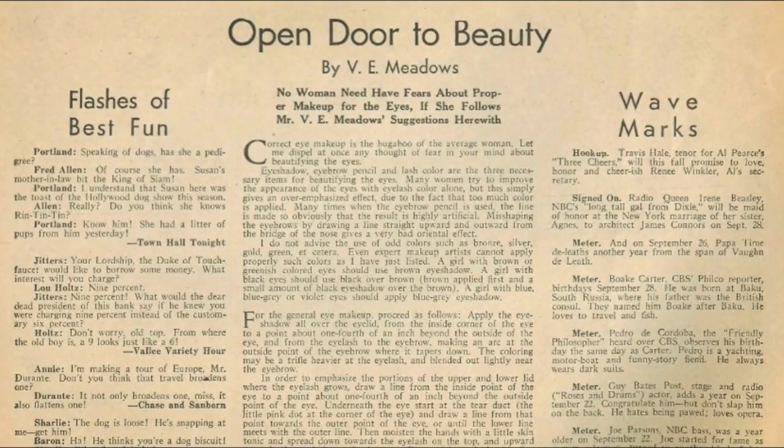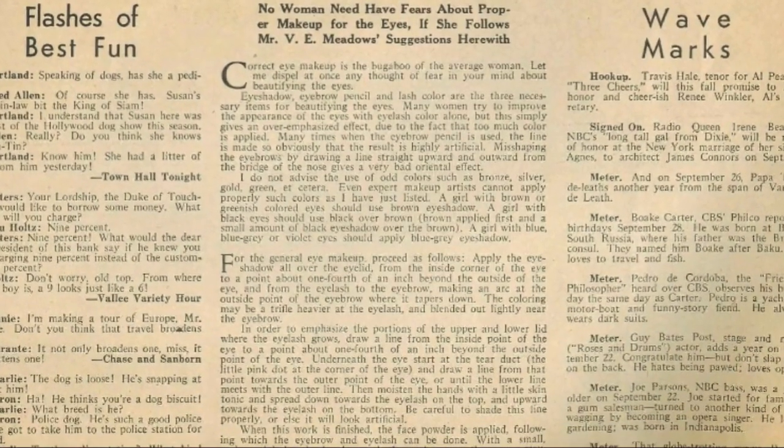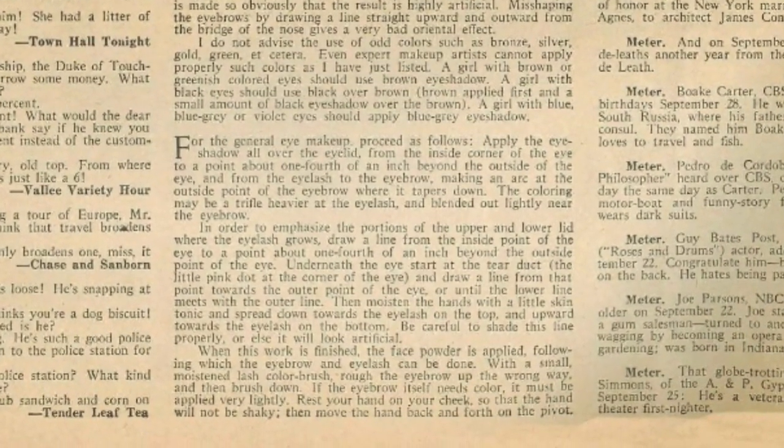I wouldn't take this as the be-all and end-all of 1930s eye makeup — I have read contradictory advice from other period sources, but for the purposes of this video, I will be more or less following the instructions given in this article.